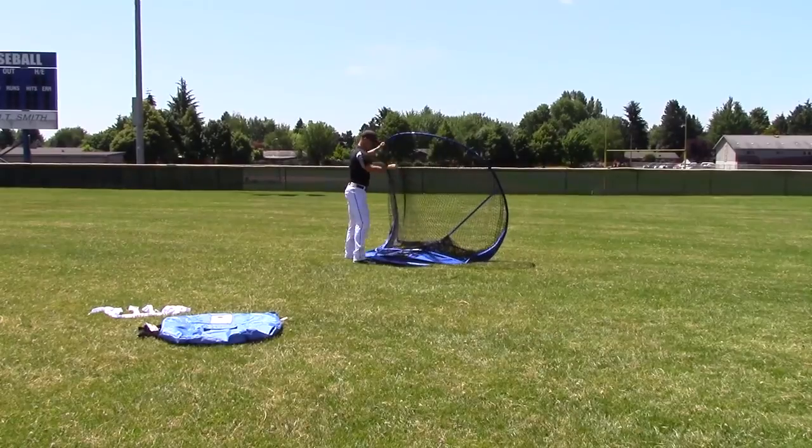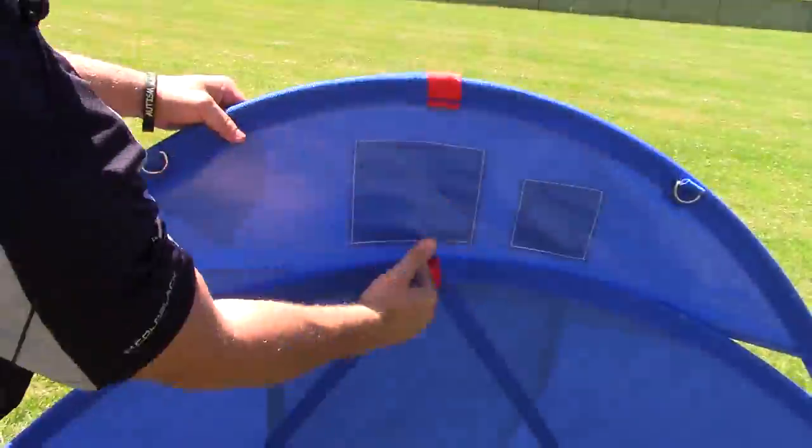Remember, when putting away your Jug Sports Instant Screen, it's as simple as red, white, and blue.